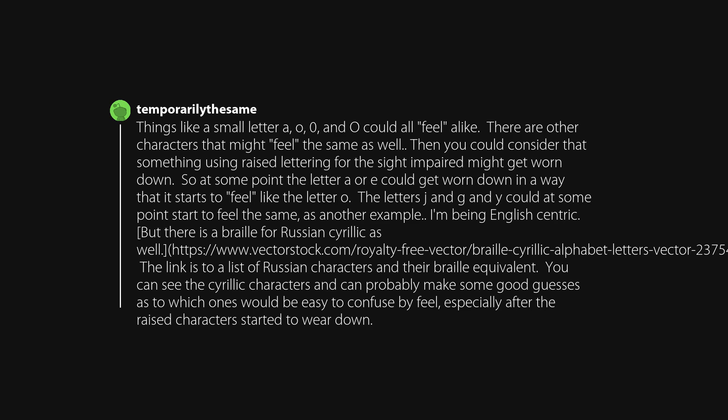I'm being English-centric, but there is a Braille for Russian Cyrillic as well. You can see the Cyrillic characters and can probably make some good guesses as to which ones would be easy to confuse by feel, especially after the raised characters started to wear down.